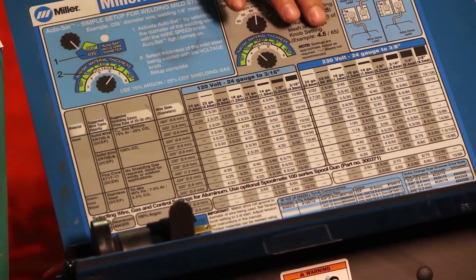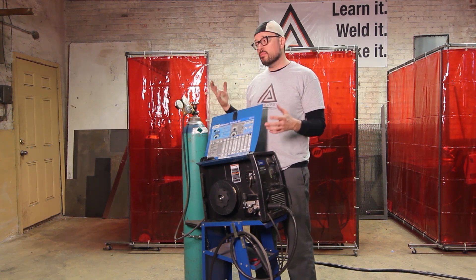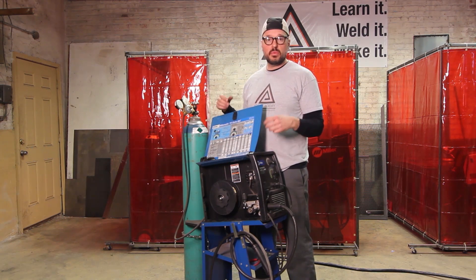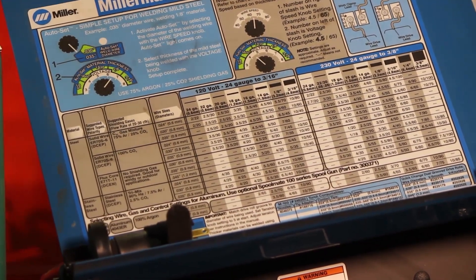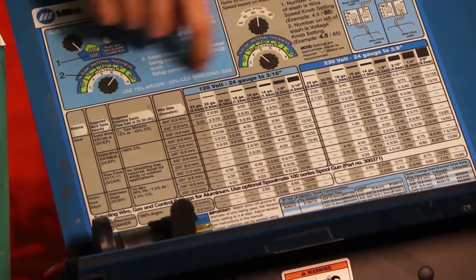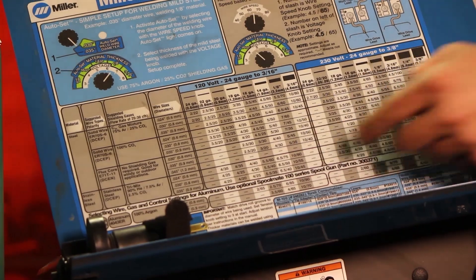That's just depending on your power source or what you can plug into. Probably most garages or sheds that you're going to be able to weld in are going to have the 120 standard grounded plug and you can work off of that chart. Now we are plugged into the 230, so we are going to use this chart over here.